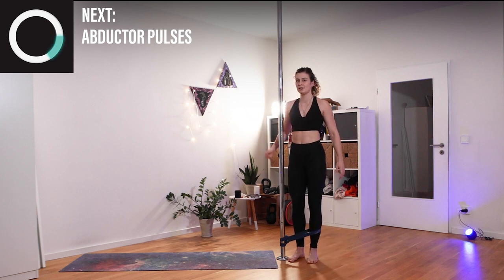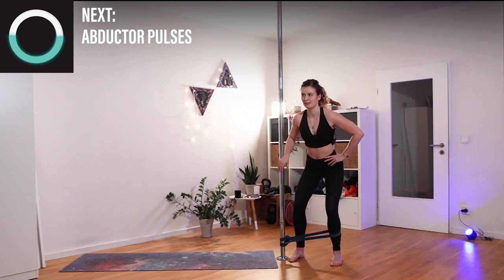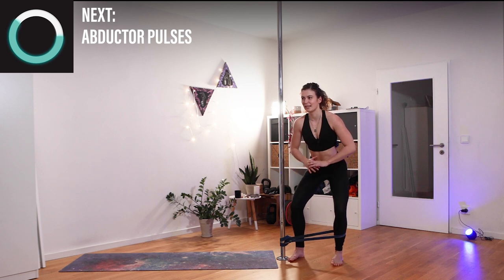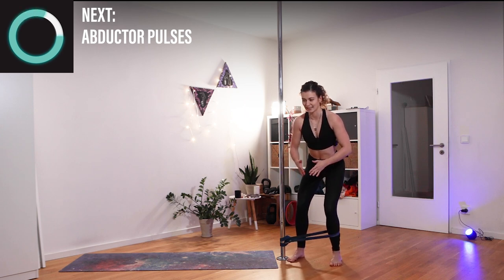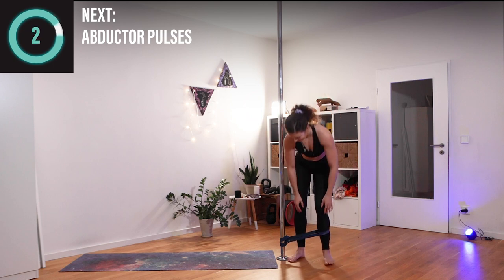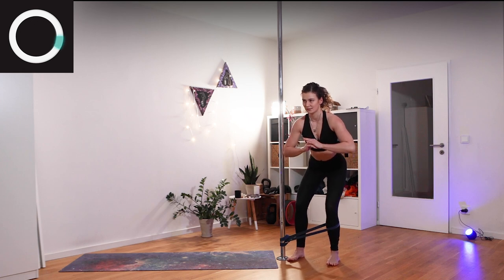Shake it out — same thing but we'll stay with our foot away, going into a little half squat and pulsing — bringing our knees together and out, together and out. Let's do this!